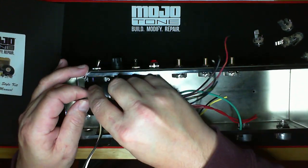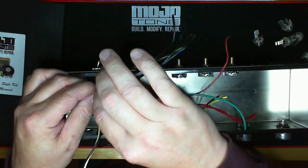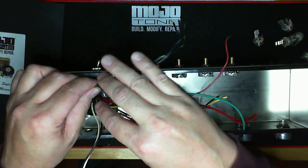You want to leave enough room here so that when we're wiring this up, you can actually attach one of these, if necessary, to the actual fuse holder or the switch, depending on how you want to wire it.